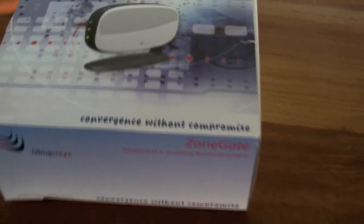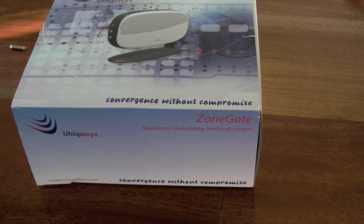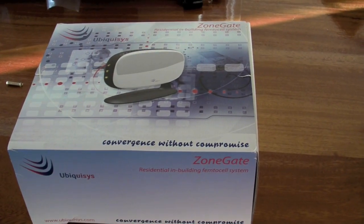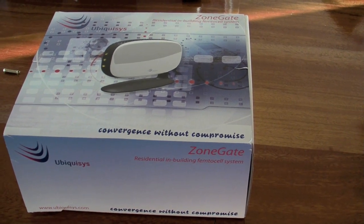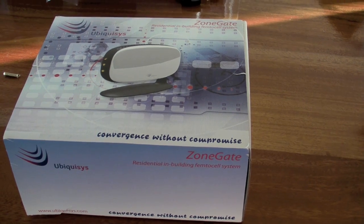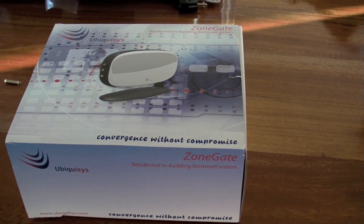Here I am back from visiting Ubiquisis and this is their product. I'm going to test it and see how we could possibly integrate the Fonera into this product to create what I would say could be called Femto Foneros.